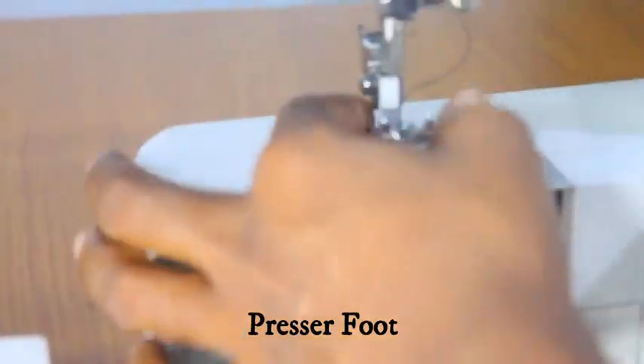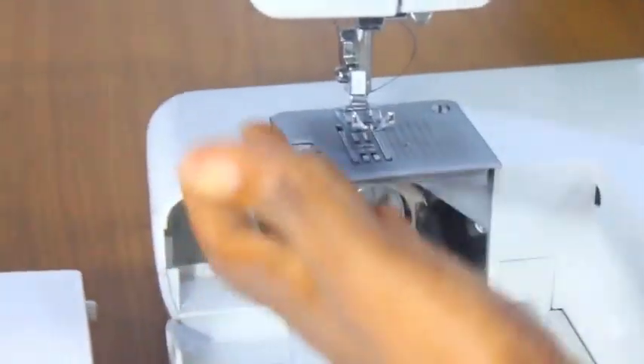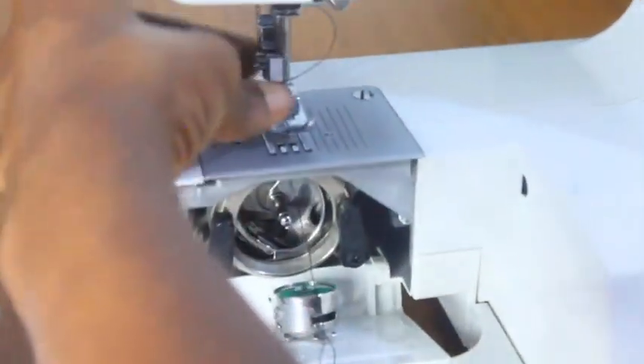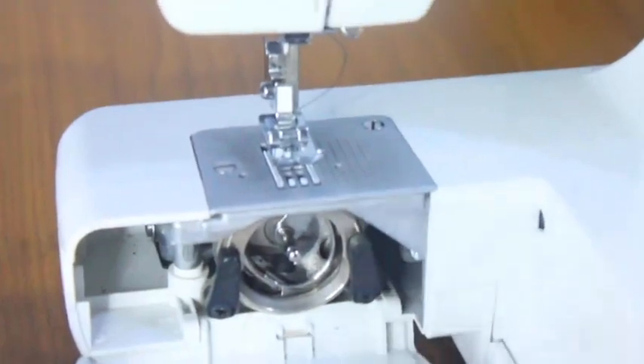This is the needle clamp. This is the presser foot — the presser foot holds your fabric in place when you're sewing. This other part with the zigzag teeth is called the feed dog.